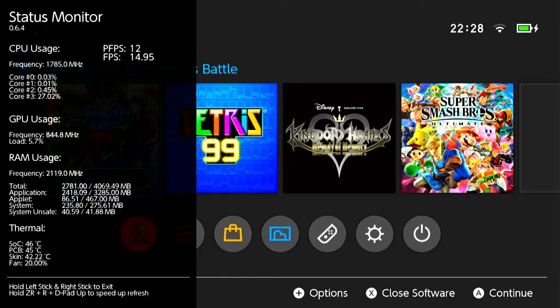Hello everyone, I just want to show you my Switch overclock. As you can see, I'm almost at 1.8 gigahertz on the CPU, the GPU is around 900 megahertz — of course it is variable — and the RAM has been overclocked to 1 gigahertz from 1.6 gigahertz.